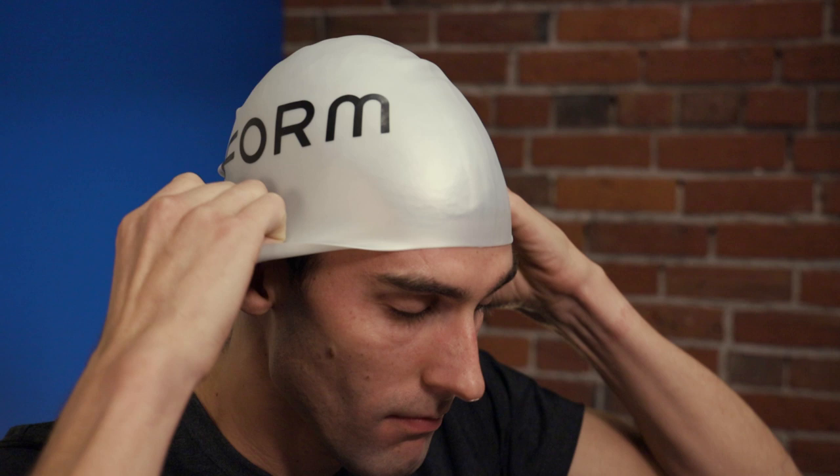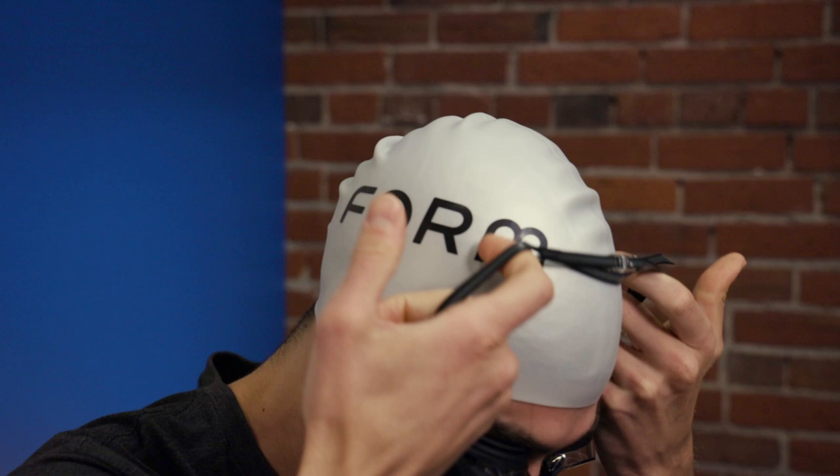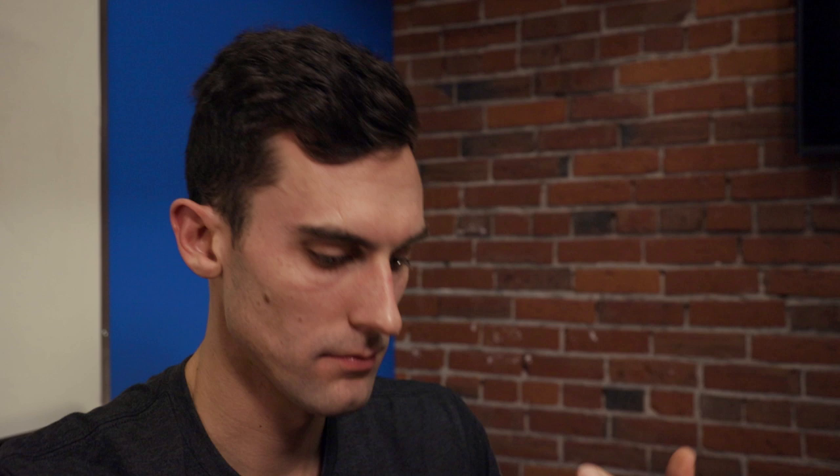Time to test it out! Put on your goggles and a swim cap if you wear one, then check the placement of the Polar OH-1 on your head. The inside of the OH-1 should be directly touching your skin, not touching your swim cap or your hair. If you find your swim cap is interfering, try shifting or folding it up so the sensor is on your skin. Another option is to put the goggles on first and then place the cap over the straps.